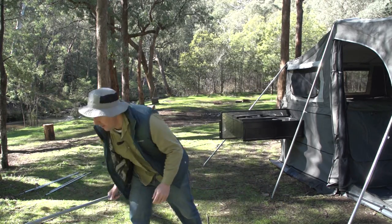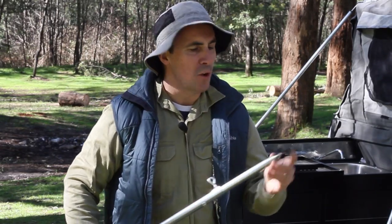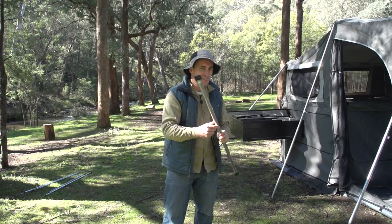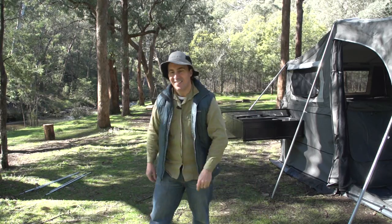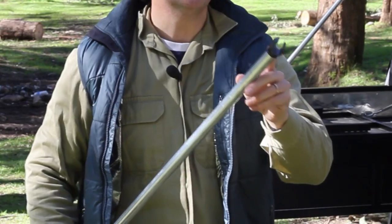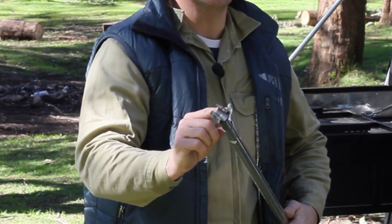Next up, we've got this little beauty — it's like a platypus really, both ends. This is the ridge pole, it's adjustable. Next one has two C-clips either end, it's adjustable, and it is a spreader bar.